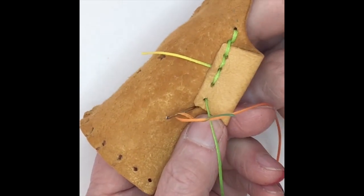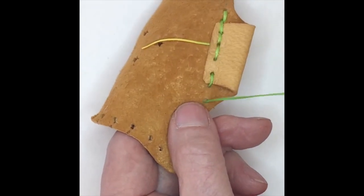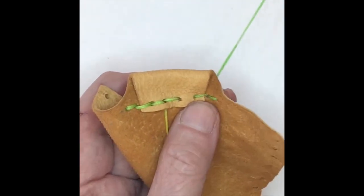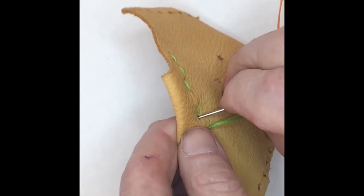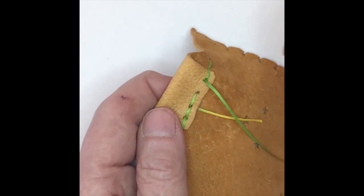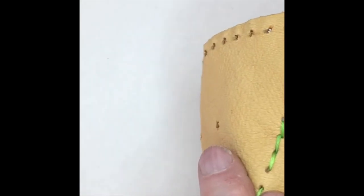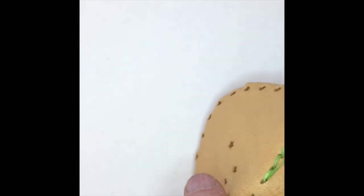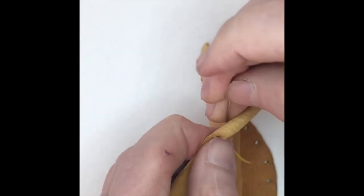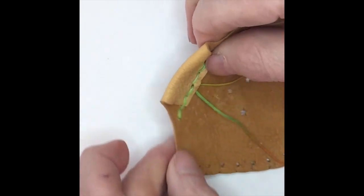Stitch through those two holes on this end, turn around and go back to where my tail is waiting. Again, checking that I've gone through every stitch on both the tab and the body. As you can see here, I could think that I was done, but I'm not — there's another stitch that needs to be made here. Then I'll go between the two layers and tie another square knot. Then I'll be done with stitching the channels.